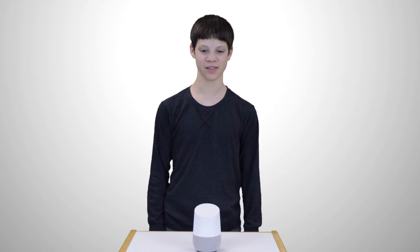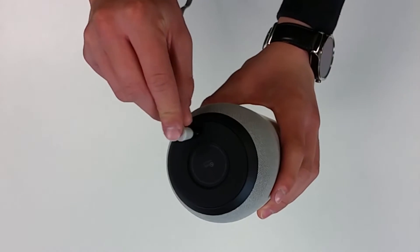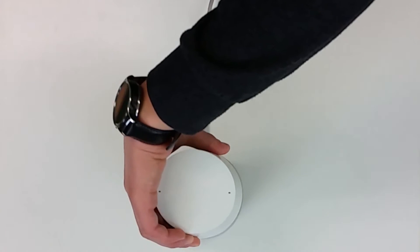It's time to set up the device. First, we need to plug in the power connector on the bottom of the unit, then plug it in. Next, the boot sound will play, and then open the app on your device. Follow the instructions to complete the setup.